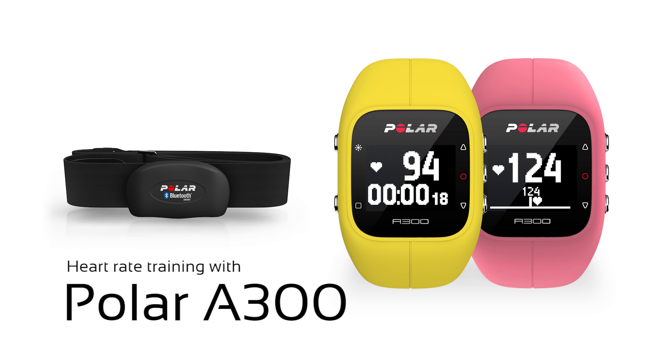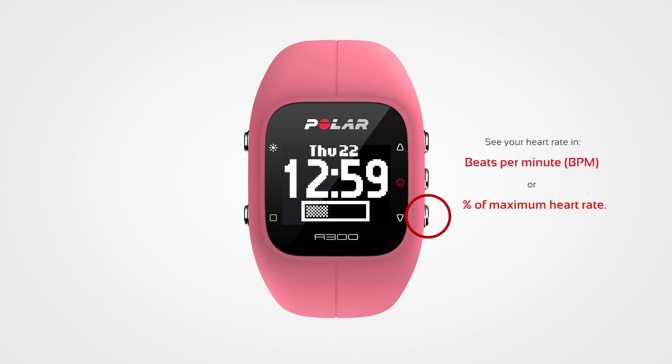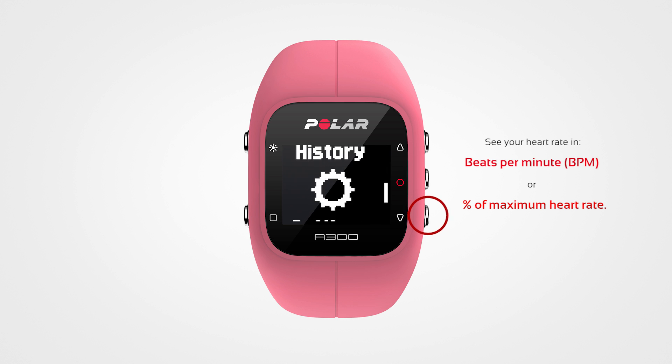Welcome to learn what the Polar A300 and heart rate training can offer you. Measuring your heart rate is the most reliable way of measuring how your body is doing during exercise. You can see your heart rate in real time on your A300 during training.